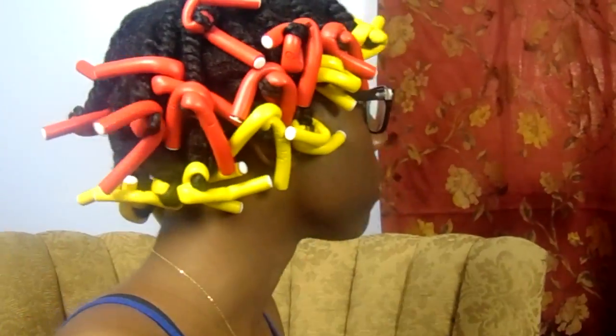Now my hair is all set and finished. I did not sit under the dryer because I didn't really watch it that much — I just let it air dry overnight.